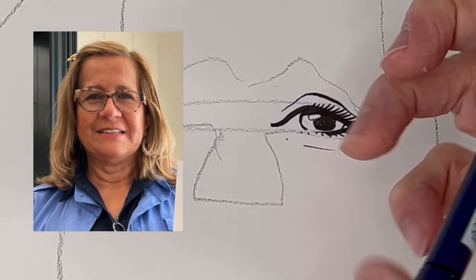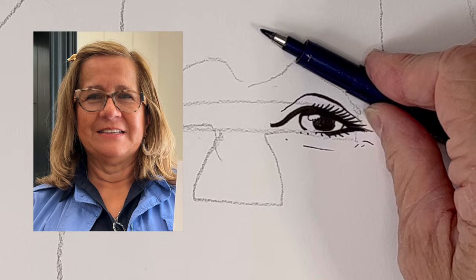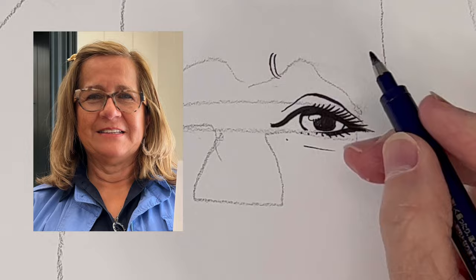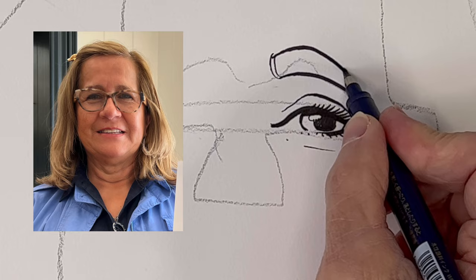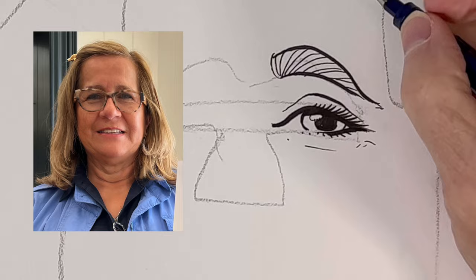Now the eyebrow — it's not straight across. If you draw an imaginary line through the eyebrow, to me it seems like it would be angled. It's angled and curved. I'm gonna try to draw that in there. I'm gonna try to make it maybe a little more angled and a little more curved than it actually is in the photo.